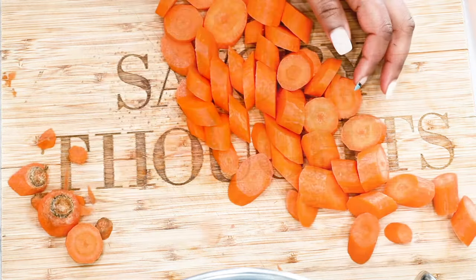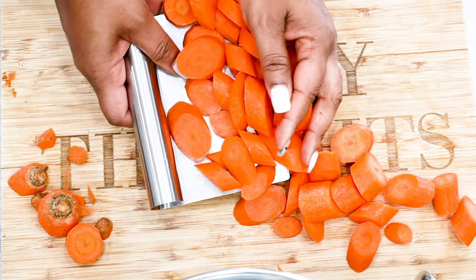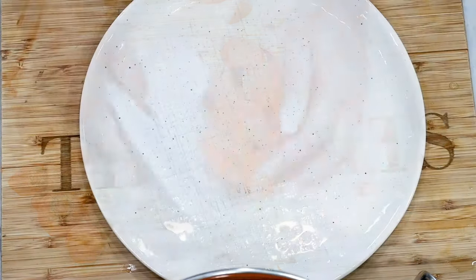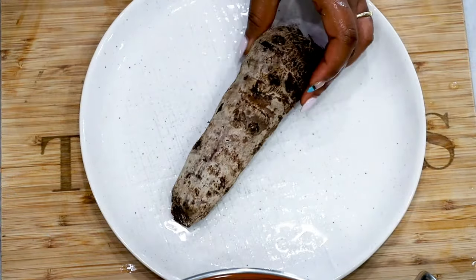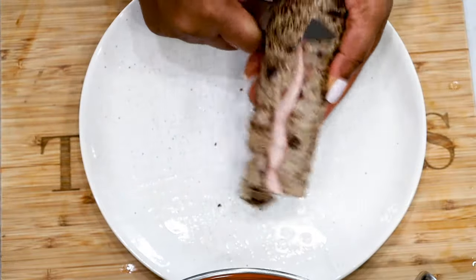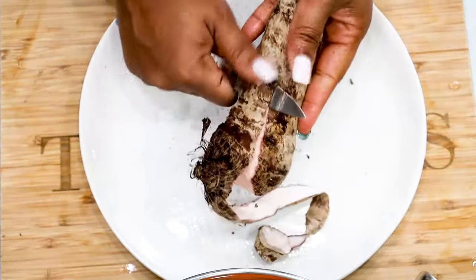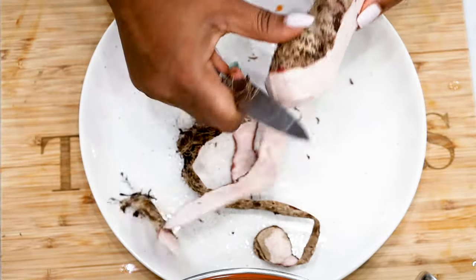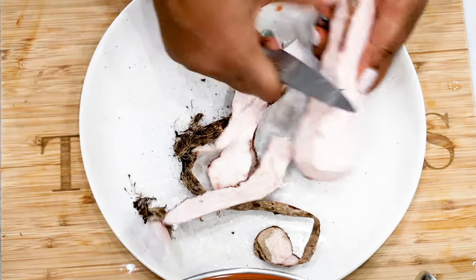Go ahead and cut your carrots into bite-sized pieces, and once you are done go ahead and peel and cut your malanga into bite-sized pieces as well. Be sure not to make them too small because these ingredients also tend to fall apart and become mushy when they cook too much. Be sure to leave larger chunks.